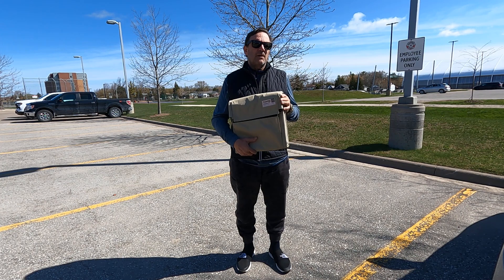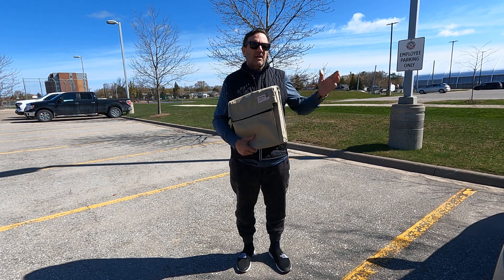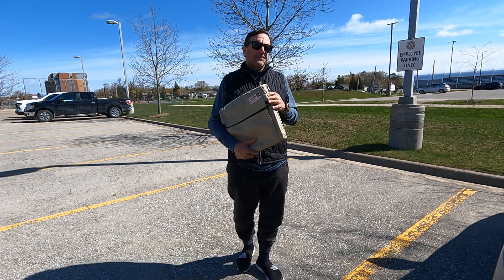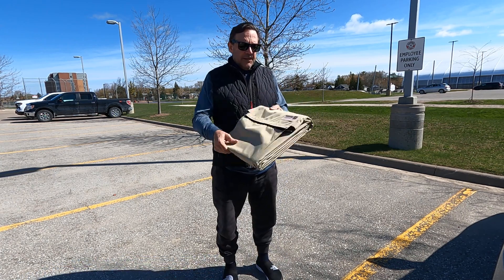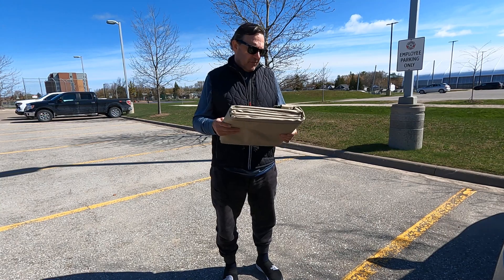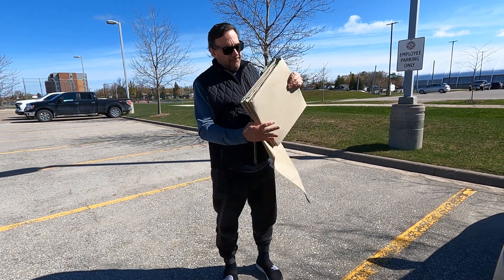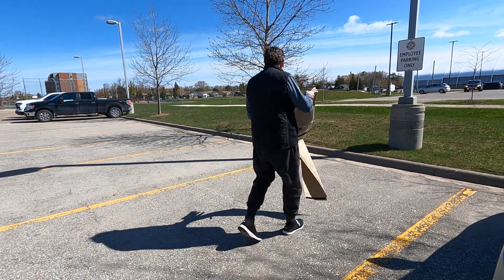Why two? Well, I have a backup panel, but I could also charge two separate batteries, or I could put the two together and get 180 watts and get more charging current into the battery and get things done a lot simpler and easier. What really makes it nice is that it's foldable — it's really all about the deployment.